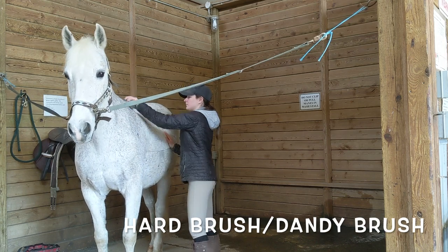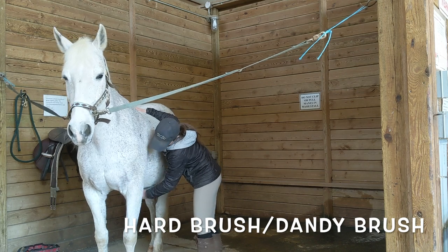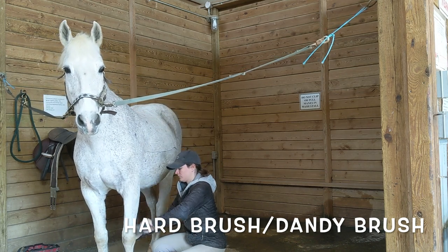Next, use a hard brush or a dandy brush in a quick flicking motion to sweep off all the dirt you just lifted up. You can use the hard brush on the legs as well.